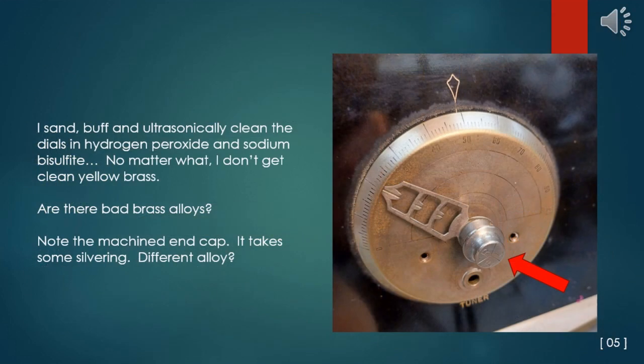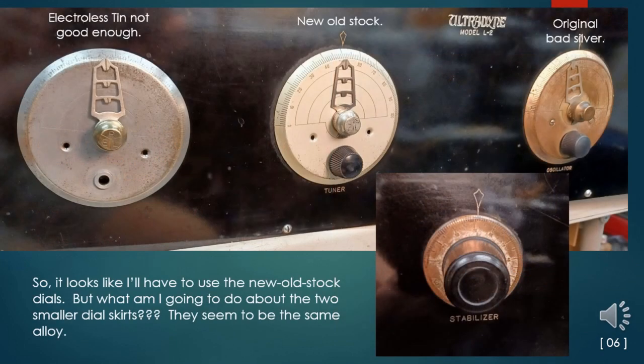I used the same cleaning techniques on these Ultradine dials and attempted the electrolytic silver — the same miserable results. I tried the electrolytic tin and still got miserable results. Note that the end cap of the pointer does take on a bright silver color; this is a screw machine part of the dial. My conclusion is that there are just some brass alloys that will not work in electrolytic plating solutions. So it looks like I'll have to use the new old stock dials — but what am I going to do about the two smaller dial skirts? They seem to be the same lousy alloy.